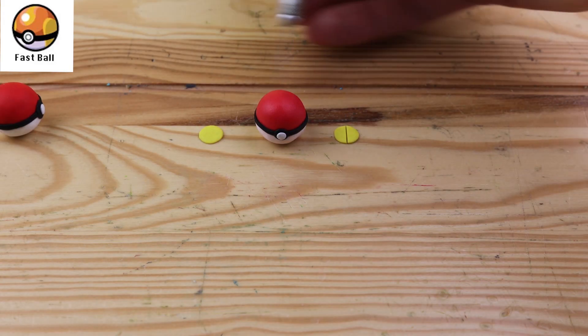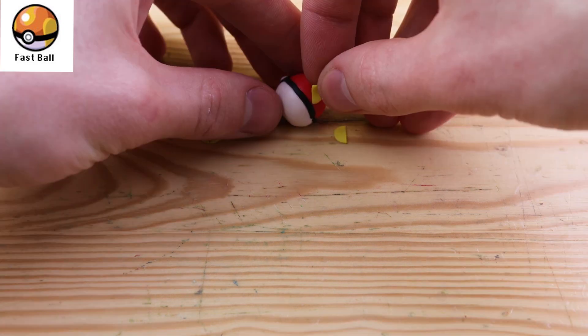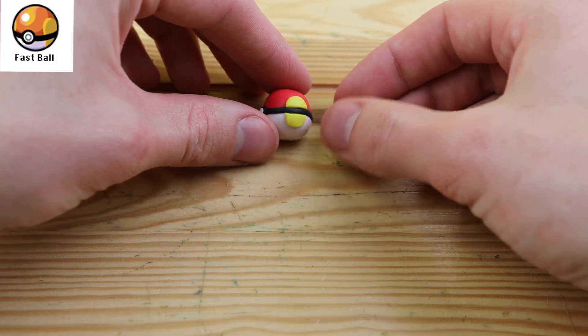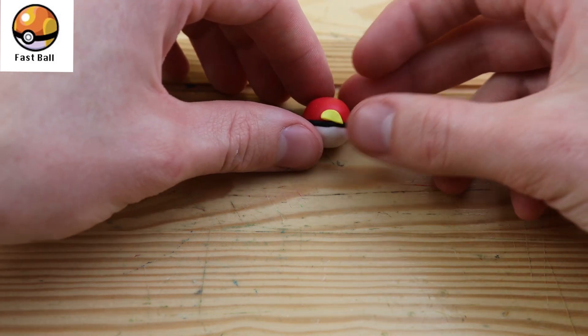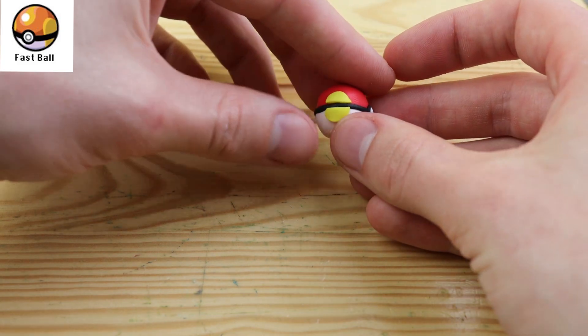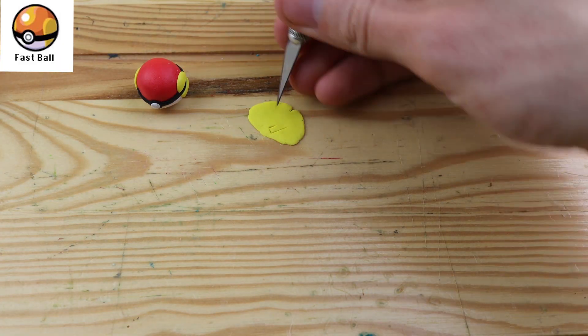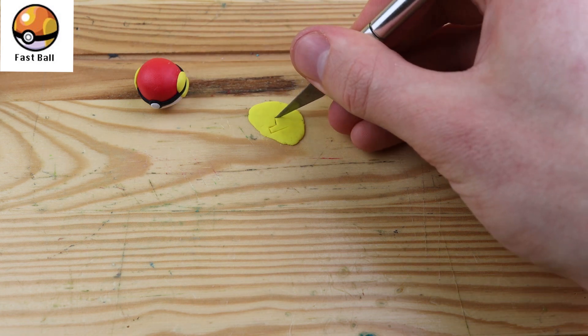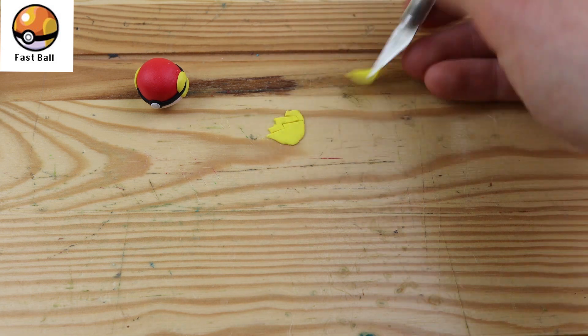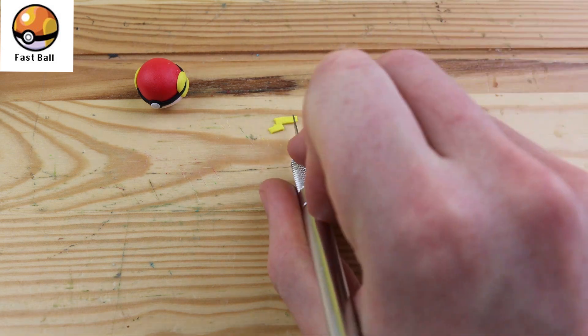The Fastball is more likely to succeed catching a Pokemon that is fast or quick to flee. This Pokeball has a pretty cool design on it, and on the top we'll have to create this more simple version of Pikachu's tail. Let's remove the excess clay and place that right onto the front of the Pokeball.